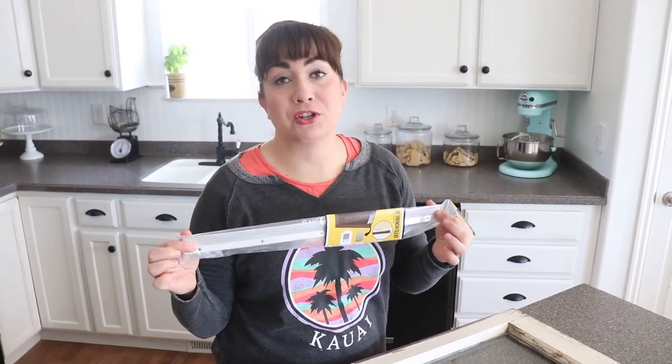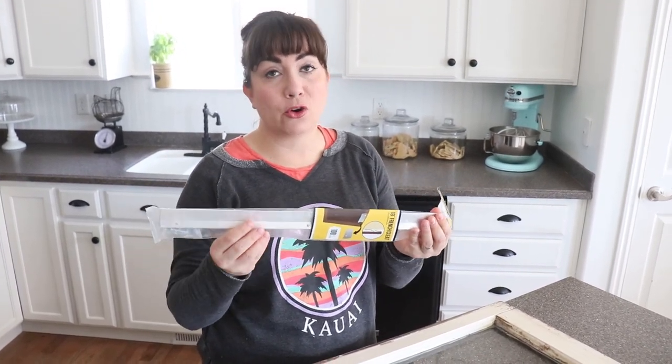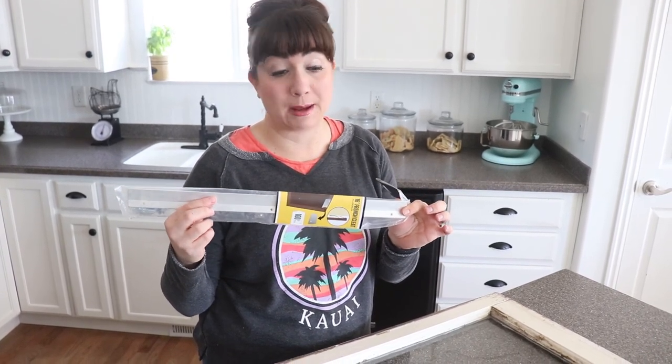To get started we have a French cleat. This is going to go on very last but you need to have one because these hold a ton of weight — up to 100 pounds. You can pick it up at your local hardware store or on Amazon.